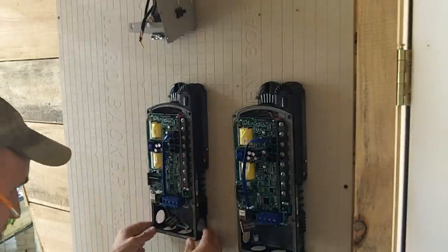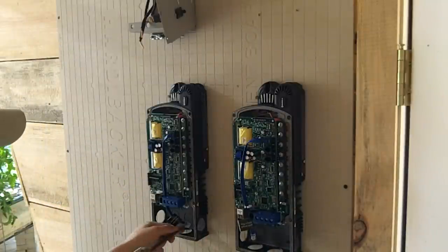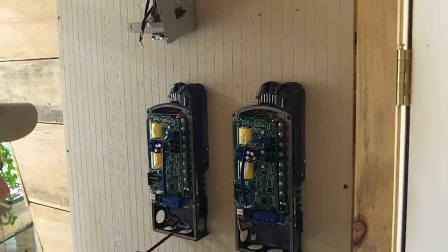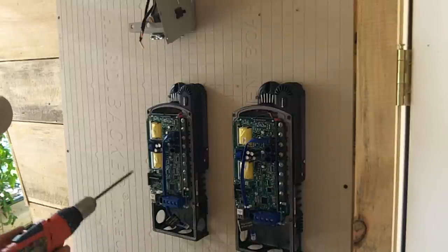After the circuit breaker disconnect panel, each supply line goes to its own charge controller. The charge controllers are used to monitor and charge the battery bank at the proper voltages. This particular model has a lot of great features including data logging, battery temperature compensation, and networking.